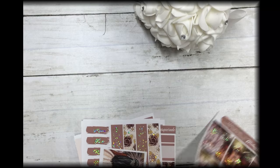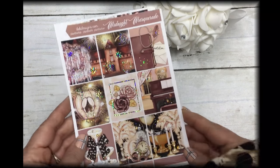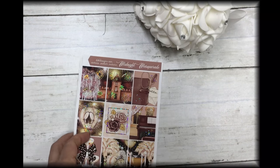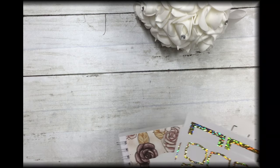That is today's free kit — it's called Midnight Masquerade. It's a great kit for the New Year.